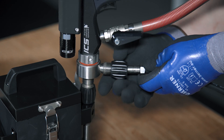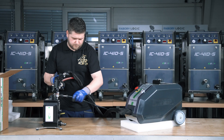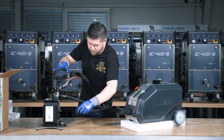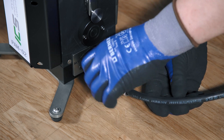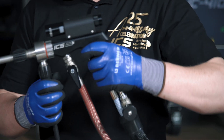Connect one end of the abrasive material hose to the specialized nozzle and the opposite end to the PAM-02 external module. The machine is now ready for operation.